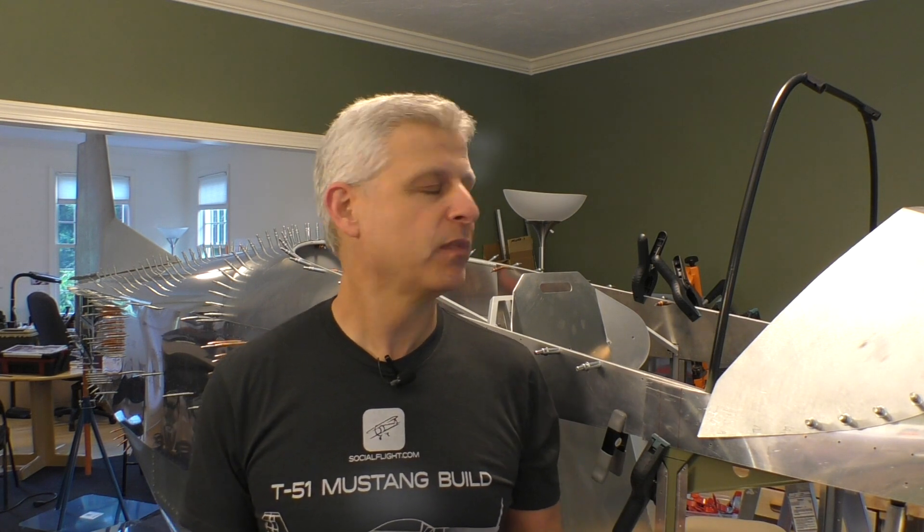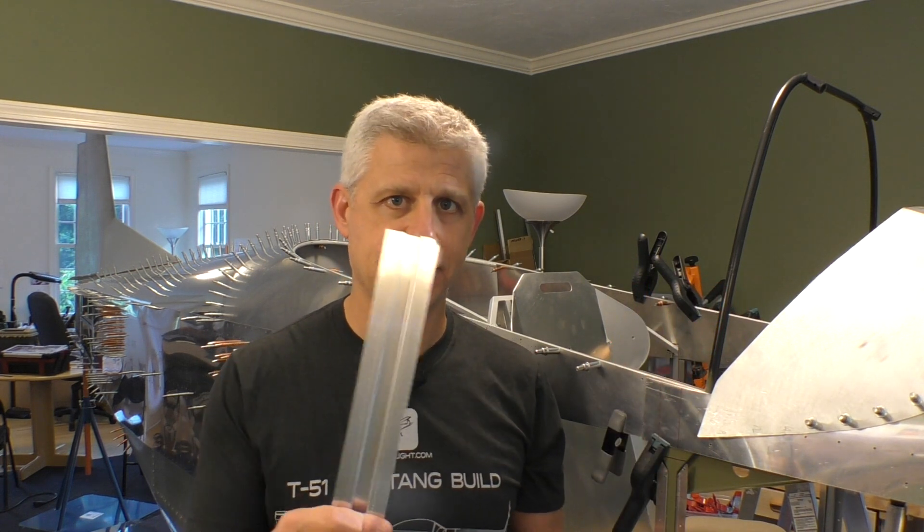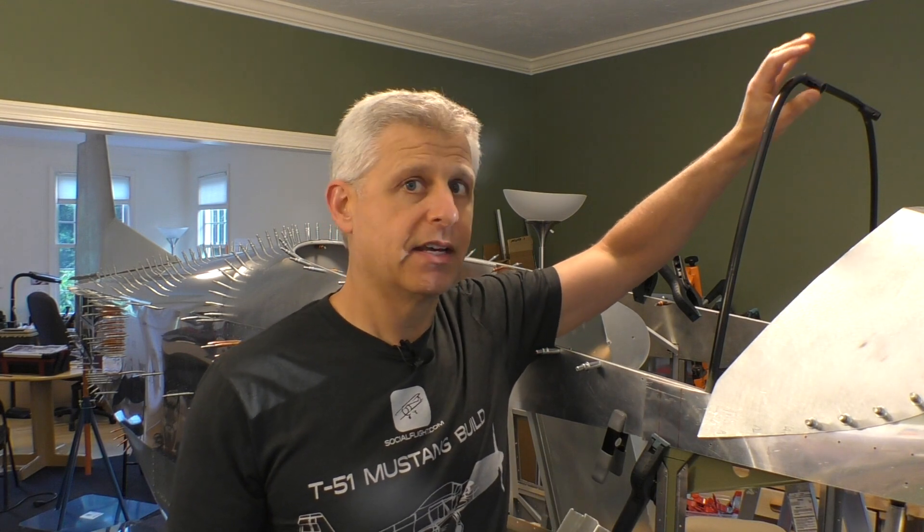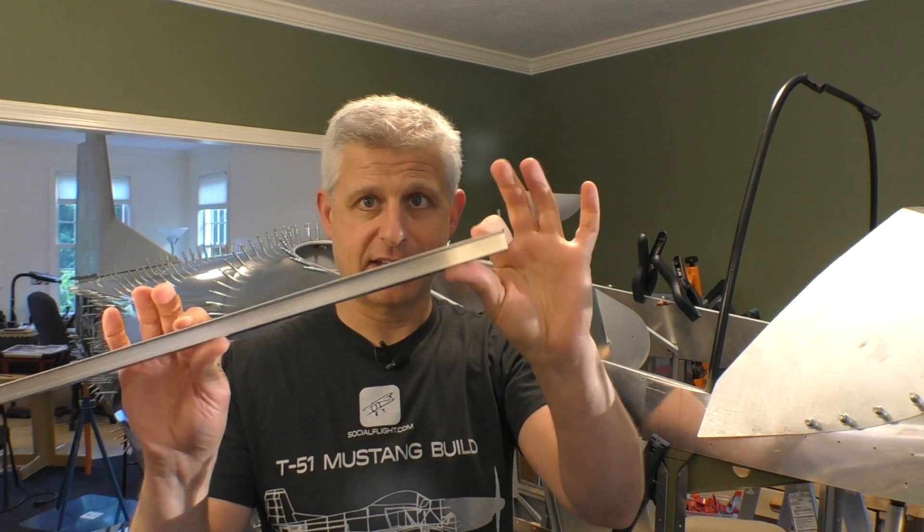The way the windshield gets attached is using hat sections again. But as you can tell, the bow on the windshield is pretty seriously curved, and hat section doesn't naturally do that.